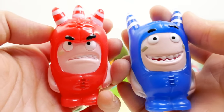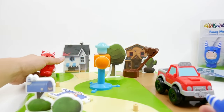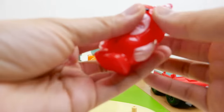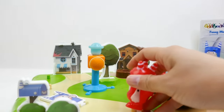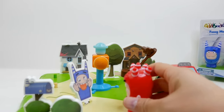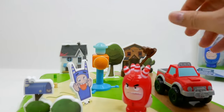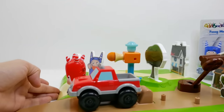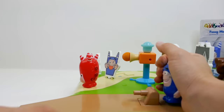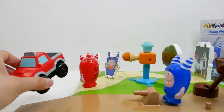We have our two characters: Fuse, who looks really really angry, and Pogo, who looks like a happy-go-lucky guy. They have a little hole in the bottom just like one of those bath toys or squeaky toys — you put them on this little knob and give it a squeeze. That's one of the stunts! Let's try the car one — put him on here and give it a squeeze.